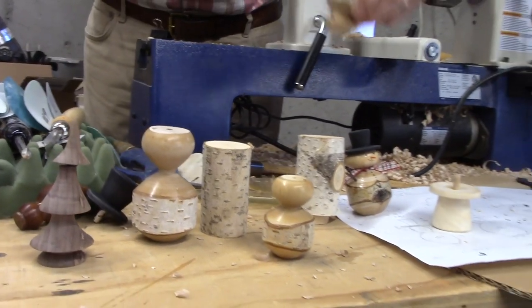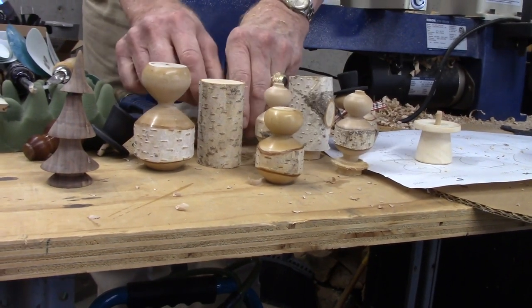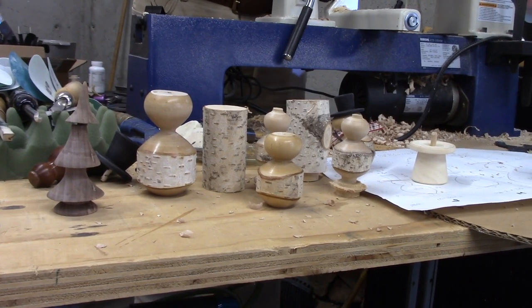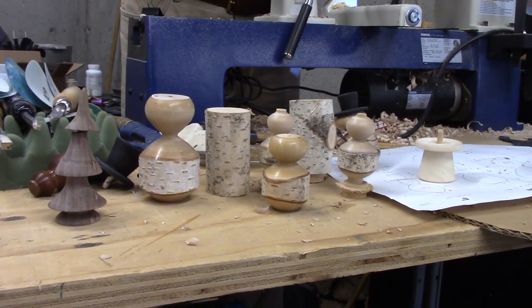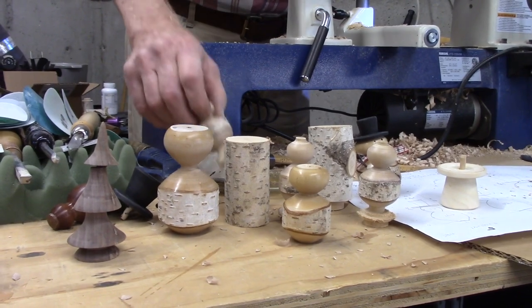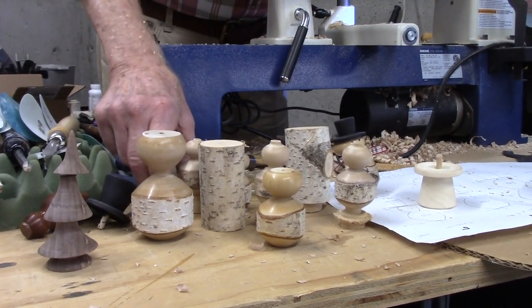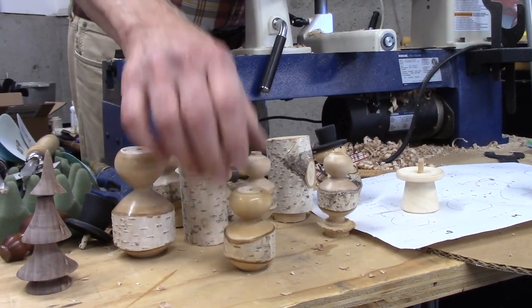Yesterday afternoon I made probably 20 of these things at one time with a smaller chuck. These I haven't sanded yet, but these I need to sand up and wax and cut the ends off. But that's the simple process of making the body. Not much to it, not much skill.